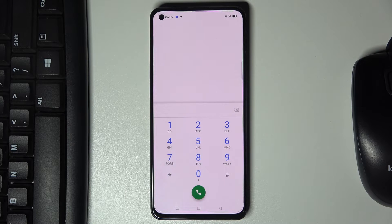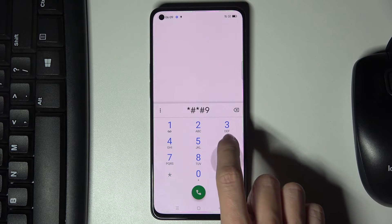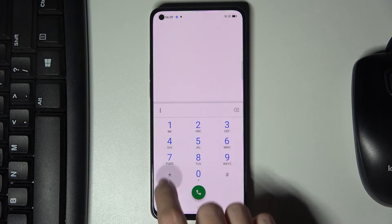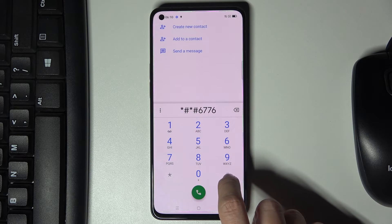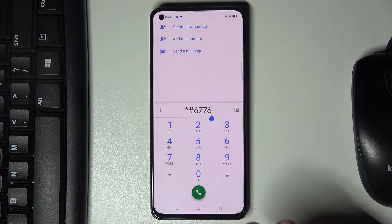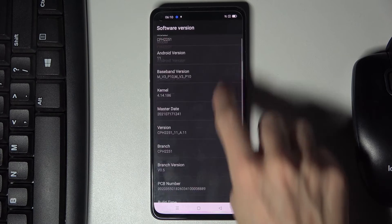To open software information, the correct code is asterisk pound 6776 pound at the end — I mistyped it at first, but that's the right one. Here you've got the software version and all the details right here.